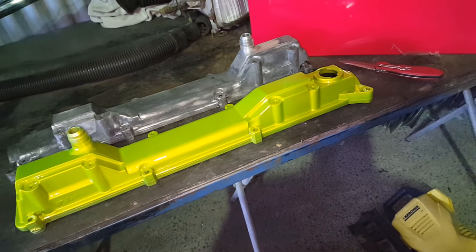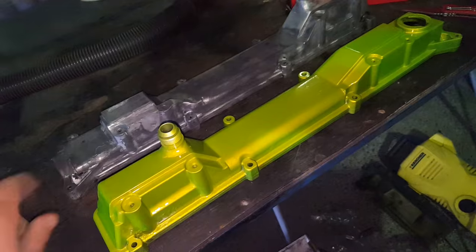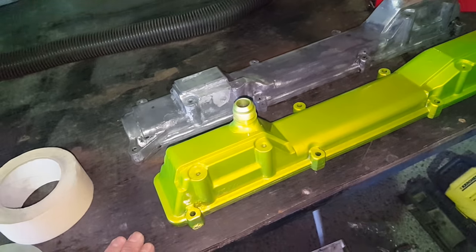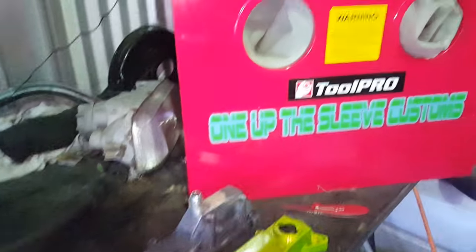We're going to start at about 45 PSI with the blast cabinet. We're going to tape up the AN fittings in the top here and then give it a bit of a blast and see what happens. I'll get set up, get these taped up, and we'll get them in the cabinet.